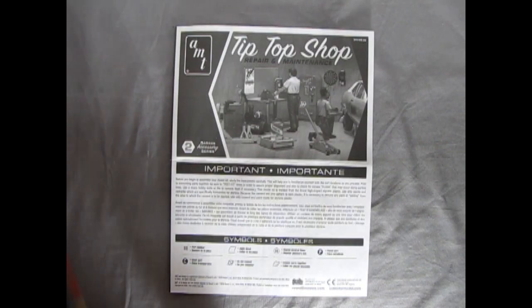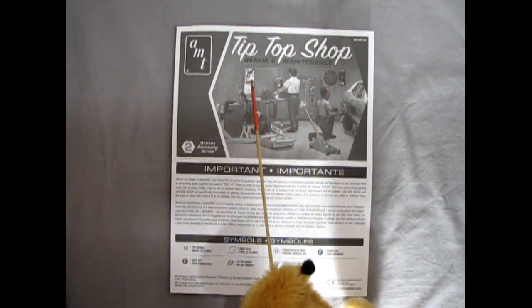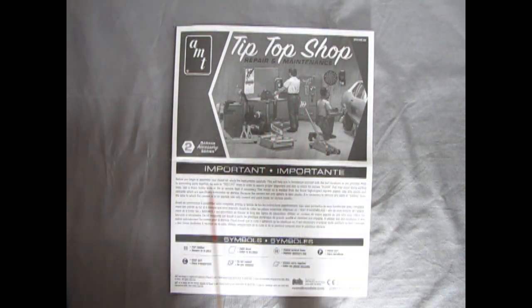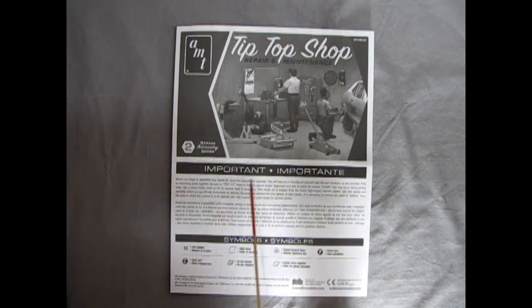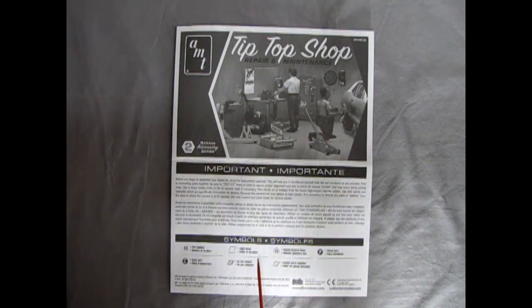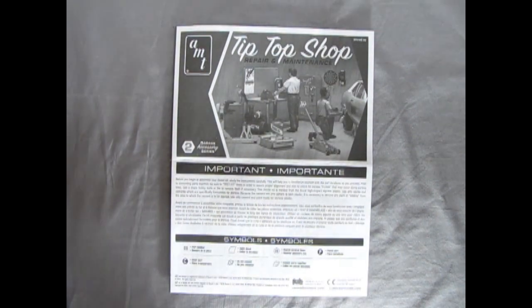Hello once again everybody! It's so good to be helping Trevor out with these videos. Here we have the instruction sheet for our Tip Top Shop repair and maintenance station, and as you can see this photo basically duplicates the top of the box. Before you begin to assemble your model kit, study the instructions carefully. The symbols include part numbers, decal application indicators, a repeat-twice marker, as well as plated and clear parts designations — these are the symbols you'll need to know to finish this model.